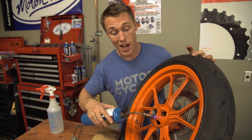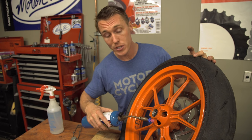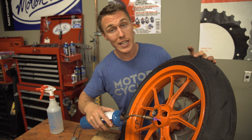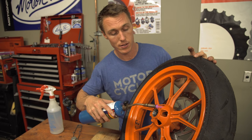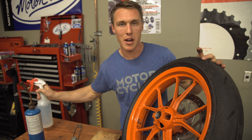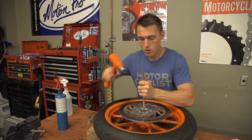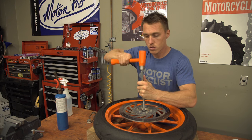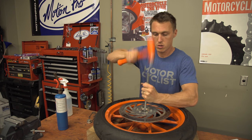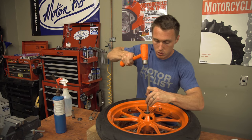Heat the hub until it's good and hot, which means until water dances on it. If you've got painted wheels, move the heat quickly so that you don't damage the paint. Now take your drift and drive out the bearing — tap around the perimeter of the inner race and pretty soon the bearing will pop out along with the spacer. Then flip your wheel over, heat your hub again, and drive the other bearing out.